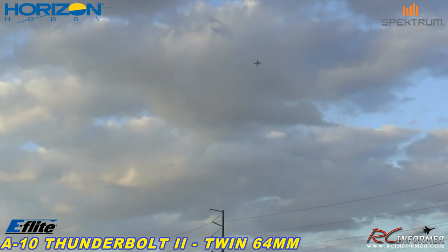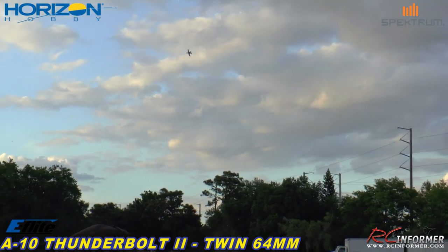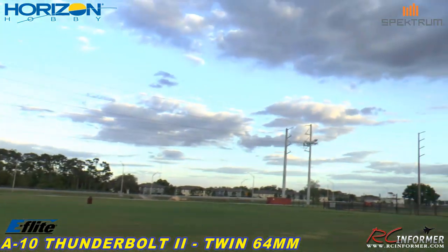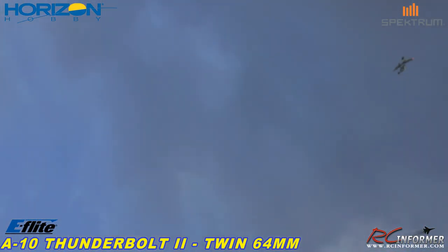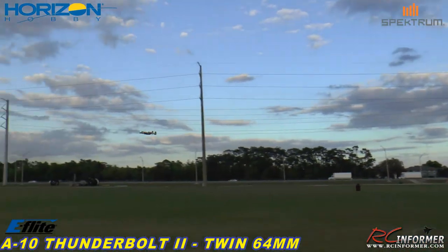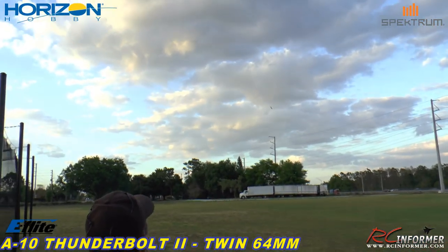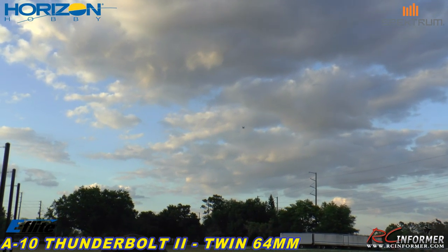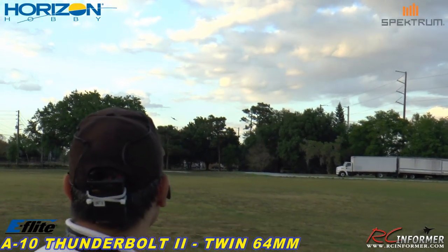This thing is fantastic. Spencer, I'm going to come down into the middle, and when I pass you I'm just going to go vertical with it. We'll take a look at what the vertical is like going up. That's about the most powerful vertical performance I've seen in an EDF. These twin 64s really do give it good efficiency, and they give it some good speed too.